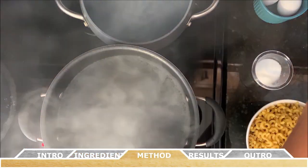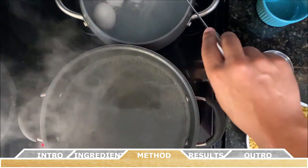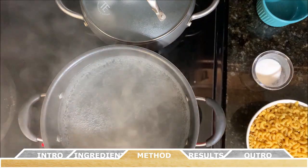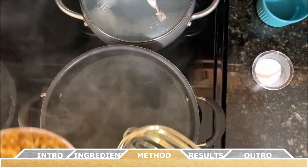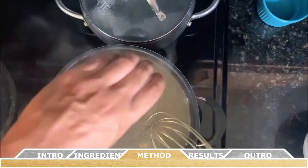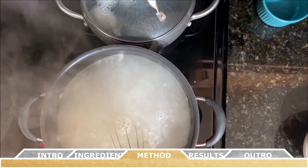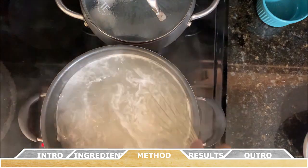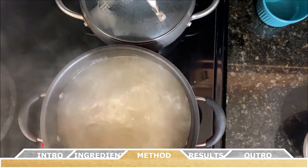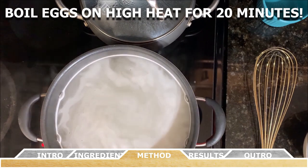To get things started, you're going to bring two pots of water — one large and one medium size — to a boil. In the large pot, cook the pasta according to the package directions using one tablespoon of salt in the water. At the same time in the smaller pot, start boiling your three eggs. Once the water reaches a boil, it should take about 20 minutes for the eggs to become completely hard boiled.